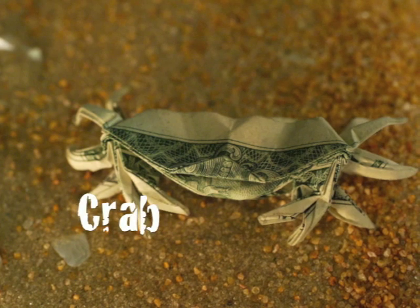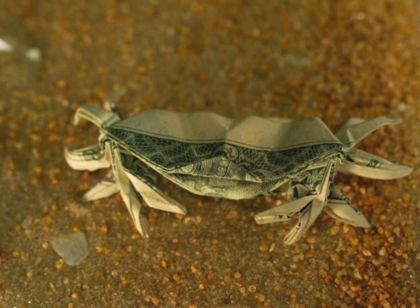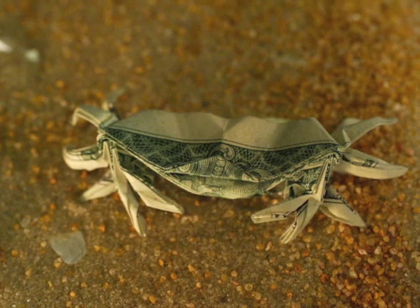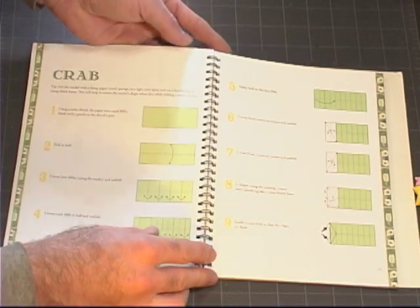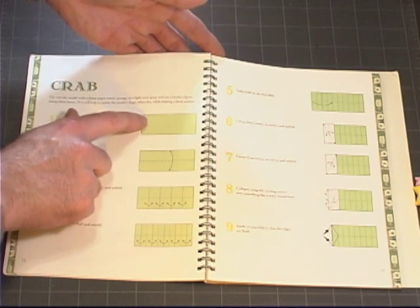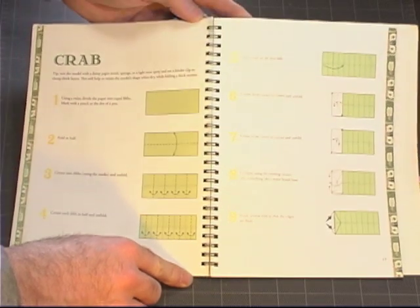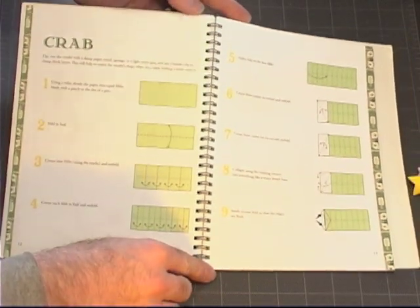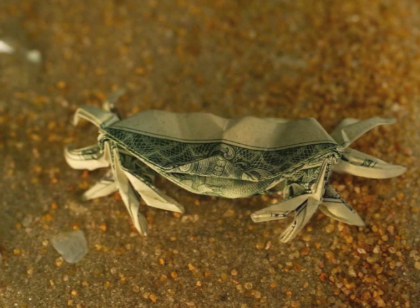The next model in the book is the crab. This is a difficult model. One of the things you have to do to start is divide the bill into five equal sections. The quickest way to do that is to measure it — mark out every 1.22 inches and you will get very close to exact fifths, which will help you greatly. After that, the folding process is fairly straightforward, if a little cumbersome, as you are folding many layers on top of each other.